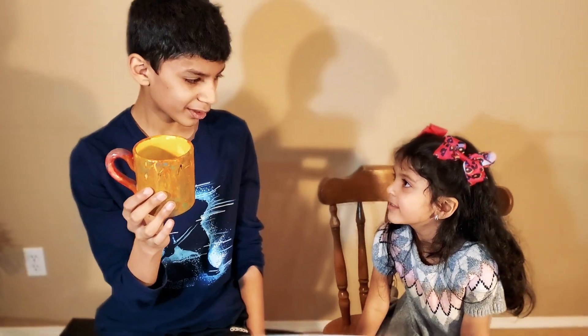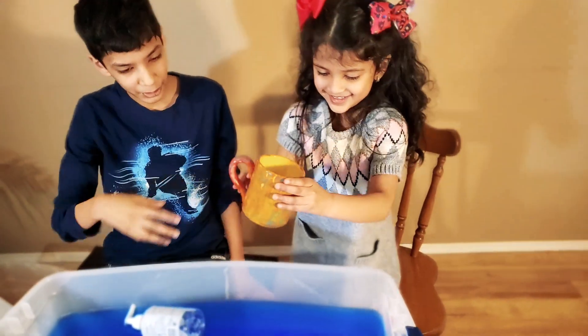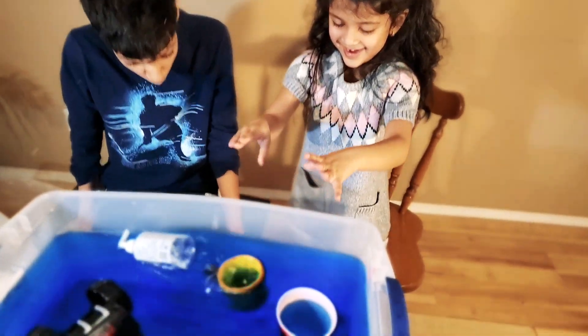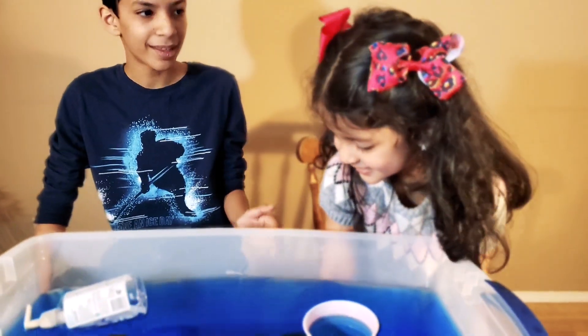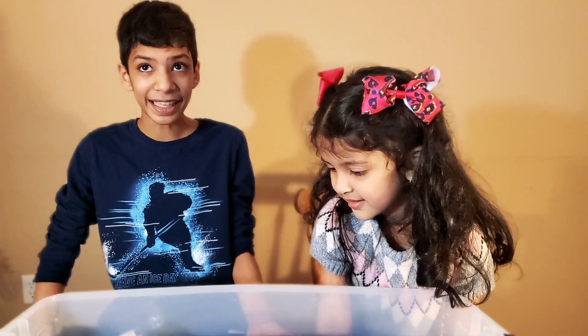Do you think this cup is going to sink or float? It's going to float! It's going to float? Okay, let's find out! Do you want to do it? Whoa, that was a big splash! It went right to the bottom! Which means you weren't quite correct, Amelia! It didn't float - it sinks!